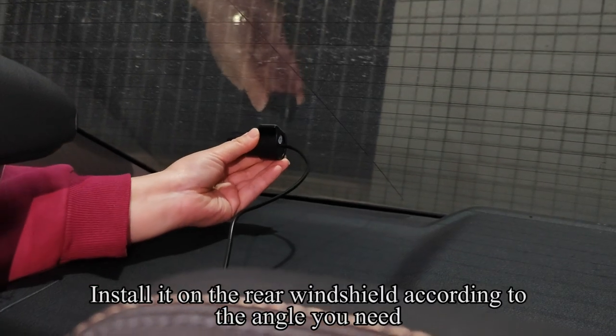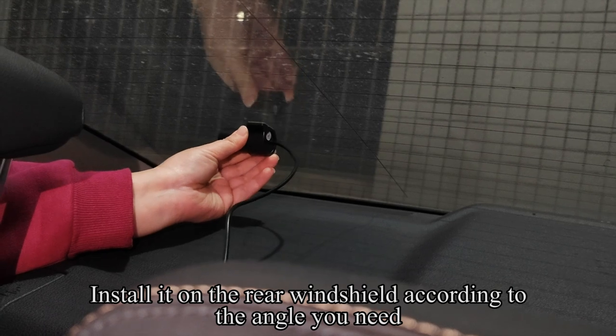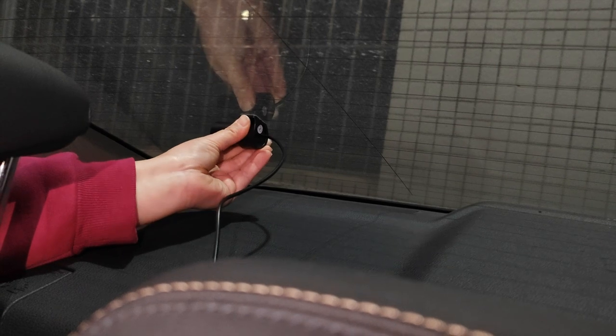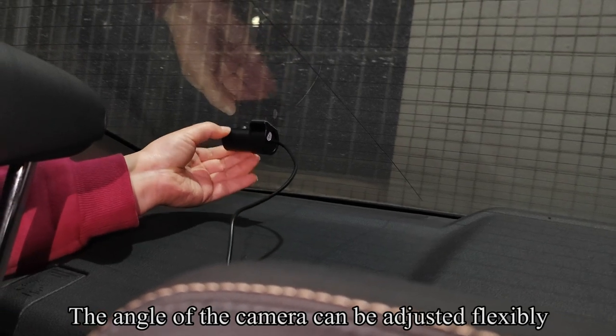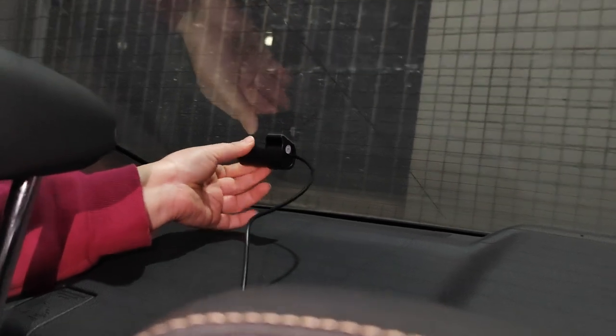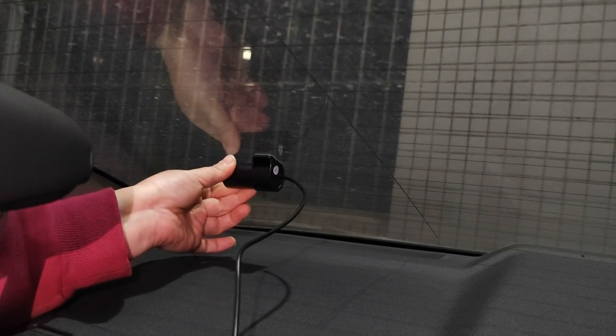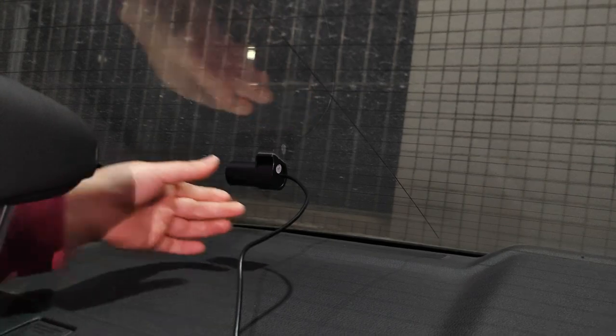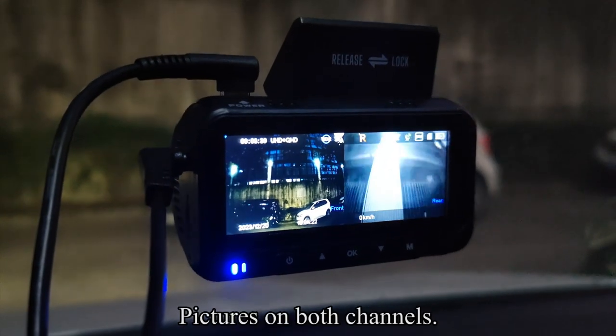Install the rear camera on the rear windshield according to the angle you need. The angle of the camera can be adjusted flexibly. Both channels will then display pictures.